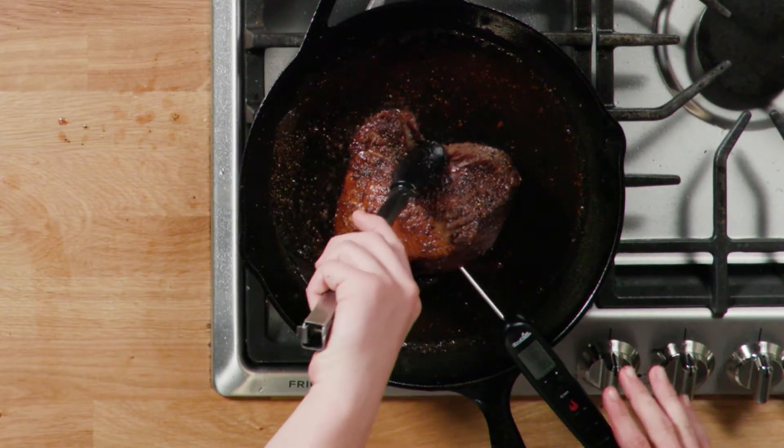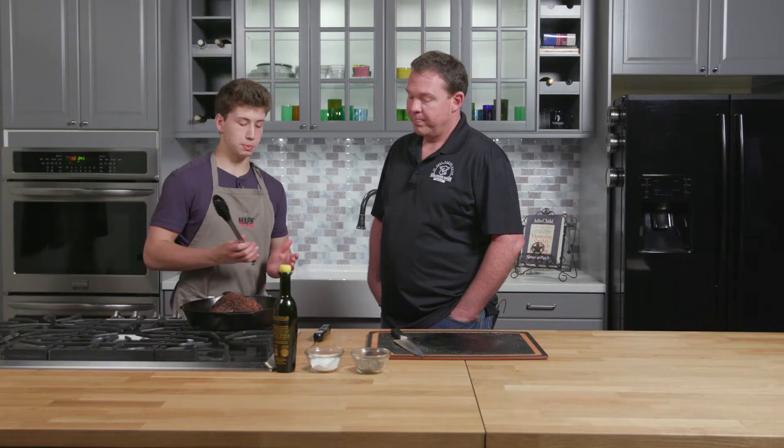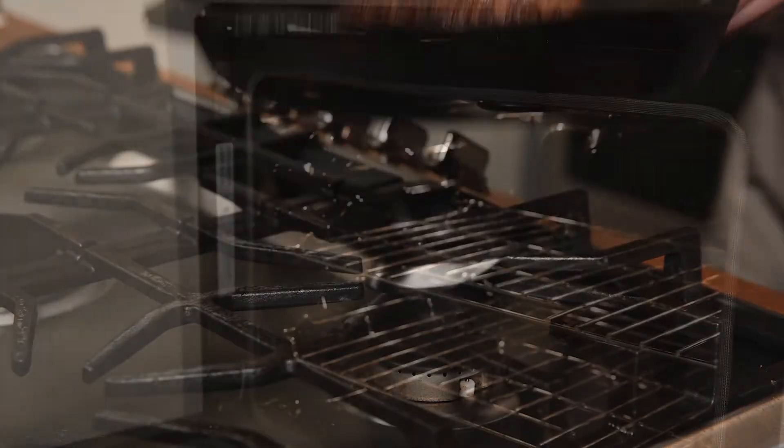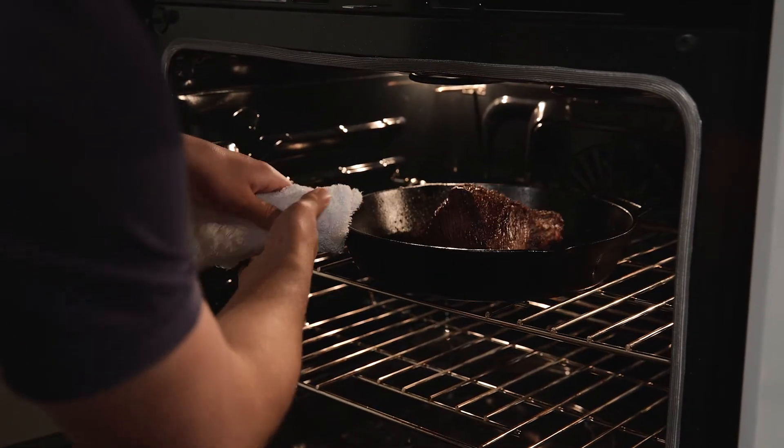And I'm gonna go ahead and take an internal temperature because I wanna see how much longer we have to go. It's coming off about 83 degrees or so. So what that tells me is it's gonna need 20 to 30 minutes of cooking in a 350 degree oven. So I'm just gonna take the pan with the meat in it, fat cap up, and I'm just gonna place it in the oven.